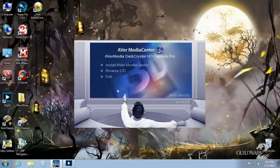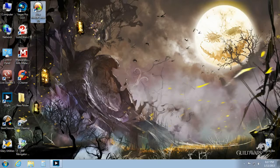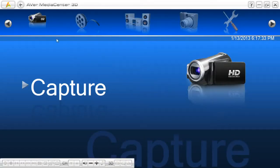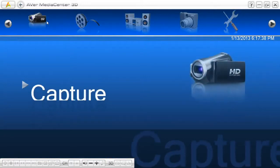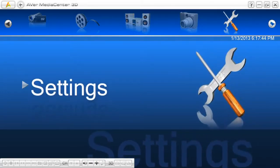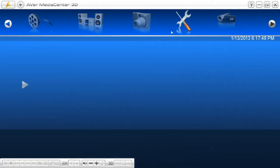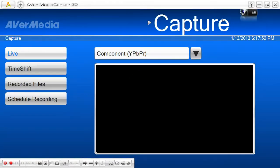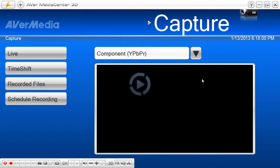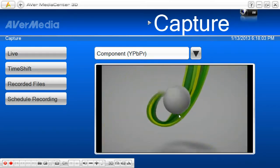Now you put in the CD and the AVerMedia Media Center software will come up — just install it and it installs everything including the driver so it will connect. I already have it installed so I won't do it again. Now I'm going to turn on my Xbox, which is connected via component cables — and there you go, it popped up on screen.